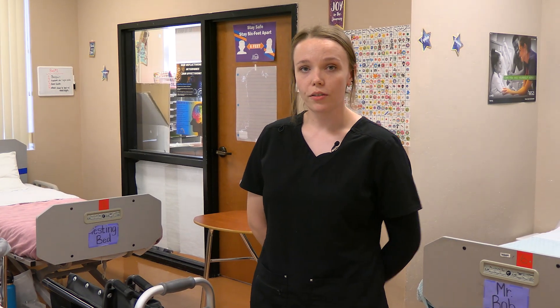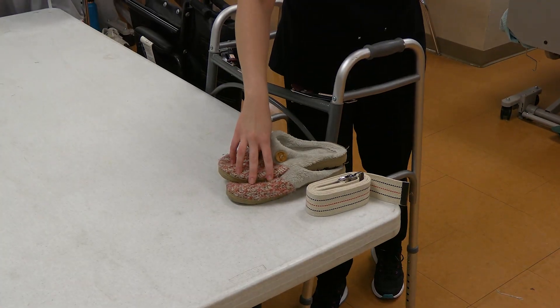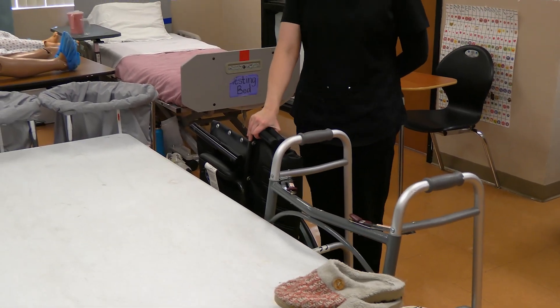The supplies you will need for this skill are a gait belt, a pair of slippers, a walker, and a wheelchair.